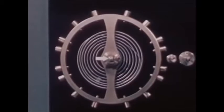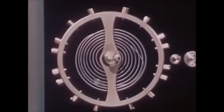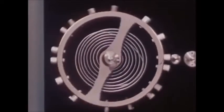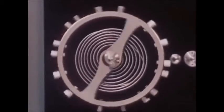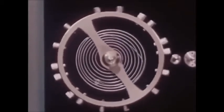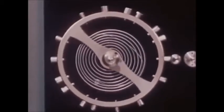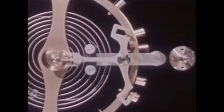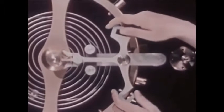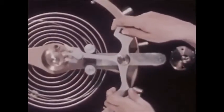Fastened to the balance staff is a part called a roller, and to the roller is attached an upright jewel pin. A push on the jewel pin will start the balance wheel moving, and more pushes will keep it moving. To do this job of pushing, we need this odd anchor-shaped lever called a pallet. It can be mounted so that when we move the pallet back and forth, we can apply a series of impulses to the jewel pin to keep the balance wheel in motion.